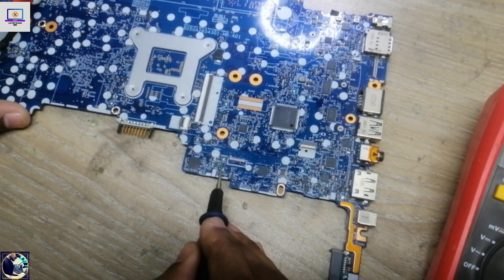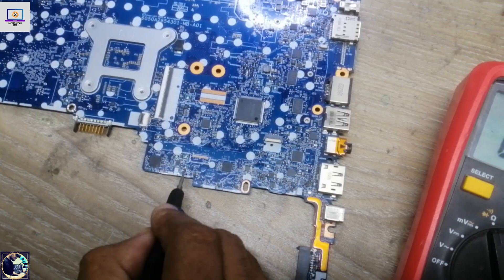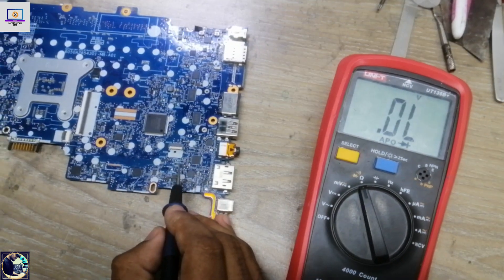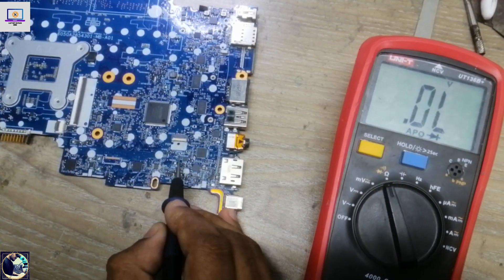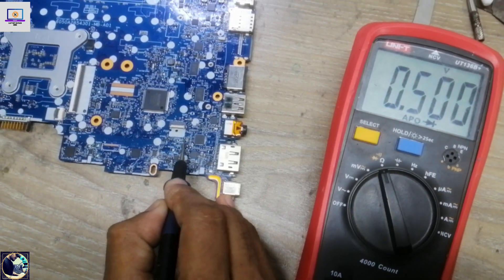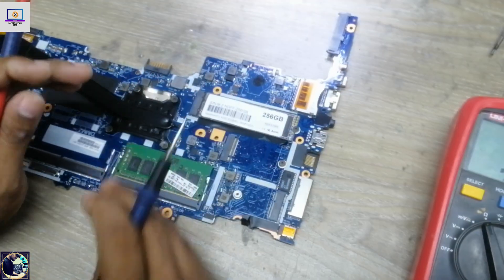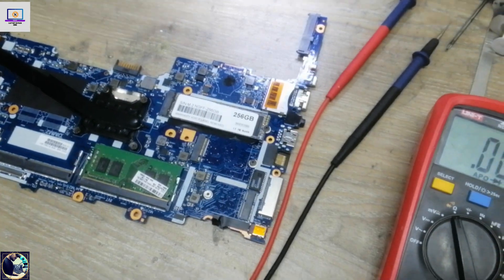Now I will check the secondary side. This is the 3-volt secondary side — no shorts. This is the 5-volt secondary IC — this line is also clear, no short. So now I will disconnect the CMOS battery.